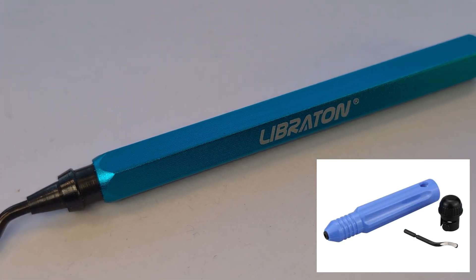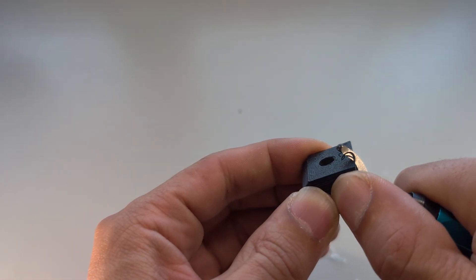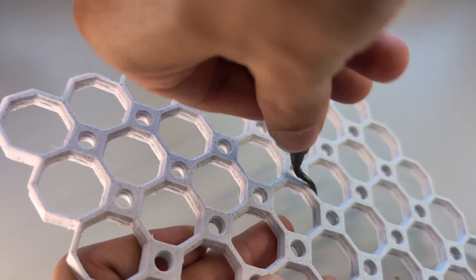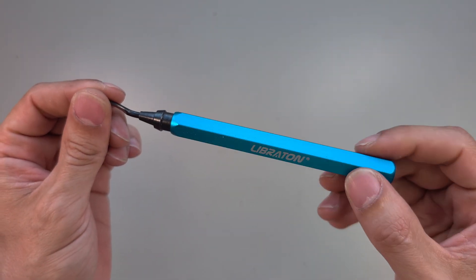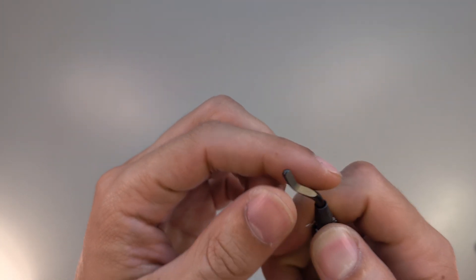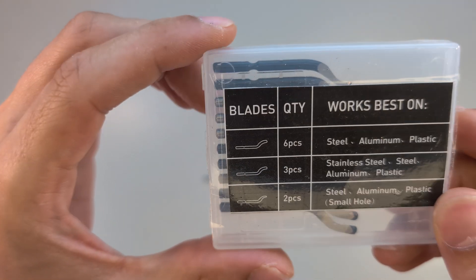Of course there are cheaper alternatives made of plastic, but since I use this tool every day, I chose one that is more appealing to me and I still enjoy using it until today. The blade freely rotates 360 degrees and by pulling back the retaining ring, the blade can be swapped out easily. It comes with a whole set of blades for different materials. It works great, it's not expensive, and it also looks nice.